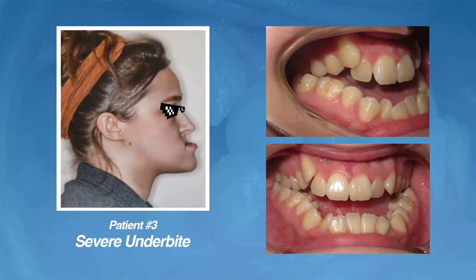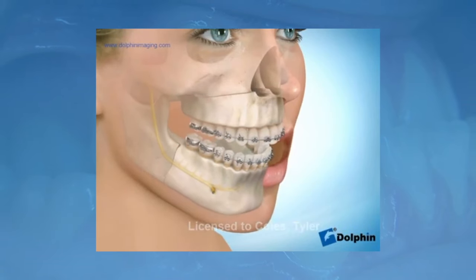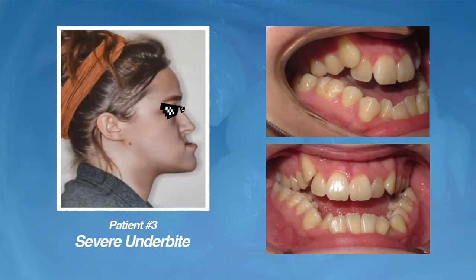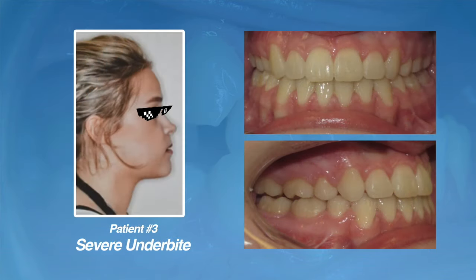Due to the severity of her bite, we felt that we wouldn't be able to achieve a good result with braces alone. Additionally, we felt that her profile and jawline would greatly benefit from a combined treatment plan that included jaw surgery with her braces treatment. This short animation will demonstrate how jaw surgery can help to correct severe underbites and what kind of change it can make on the profile and jawline. Going back to our patient, she had braces with our office and was referred to a local oral surgeon for the surgical procedure. She was able to get a full correction of her underbite and greatly improved her profile and jawline.